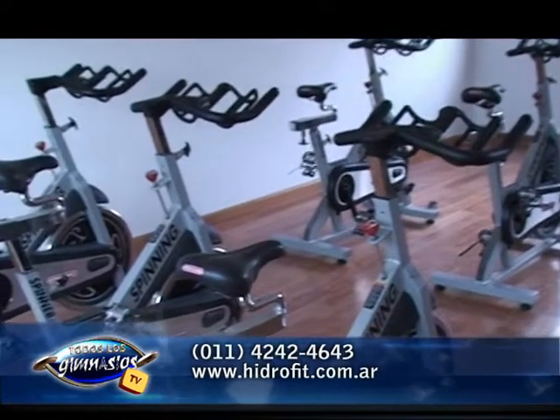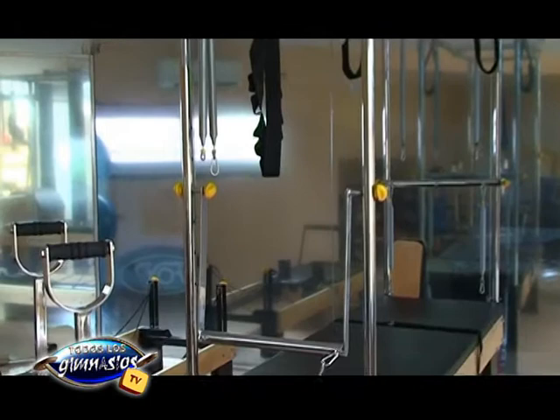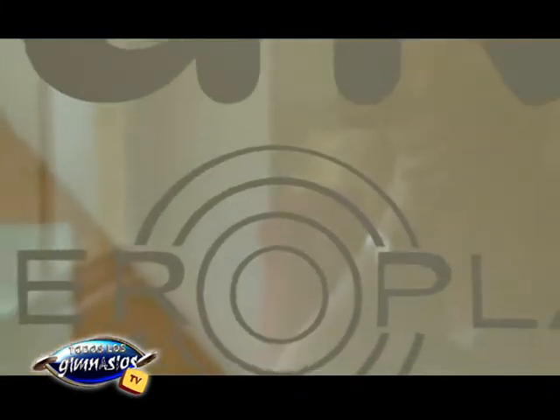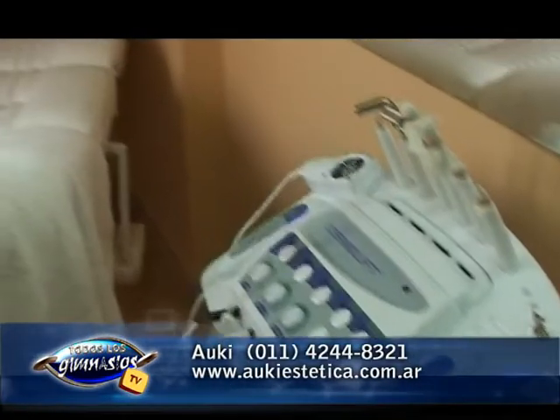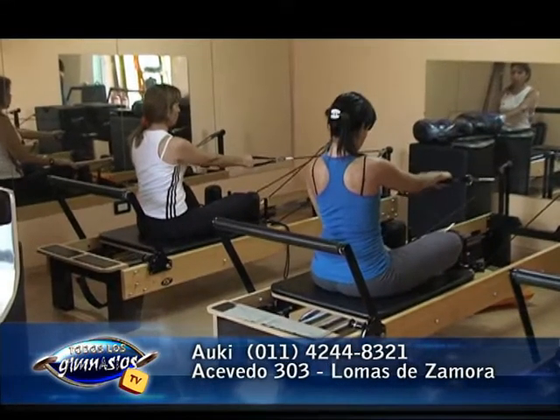Nuevamente aquí en el bloque de Hydrofit por todos los gimnasios TV. Estamos aquí en Auki Spa, todo renovado en Lomas de Zamora, con nueva sala de spinning, todos los programas de Radical Fitness, una sala de pilates, circuito con todos los materiales. También tenés power plate, circuitos de pileta, masajes, sauna.